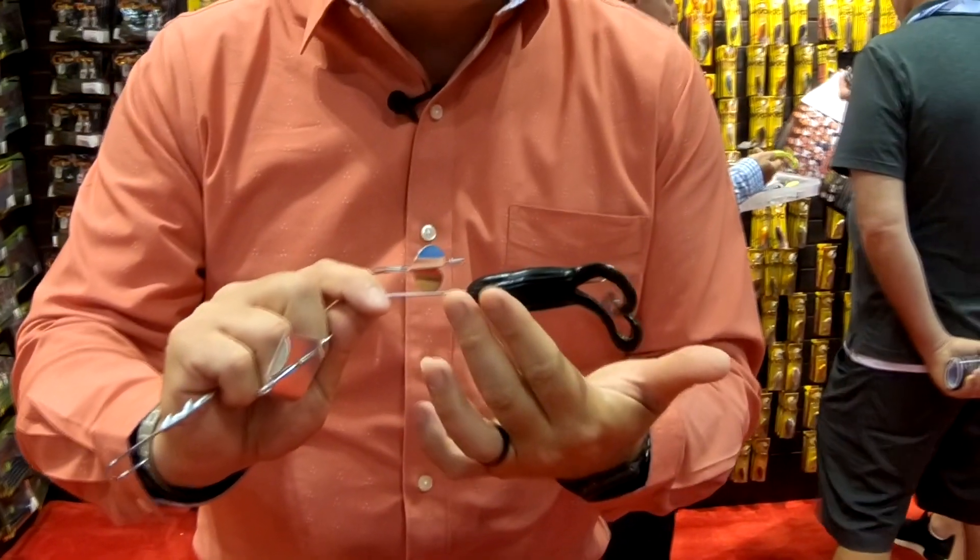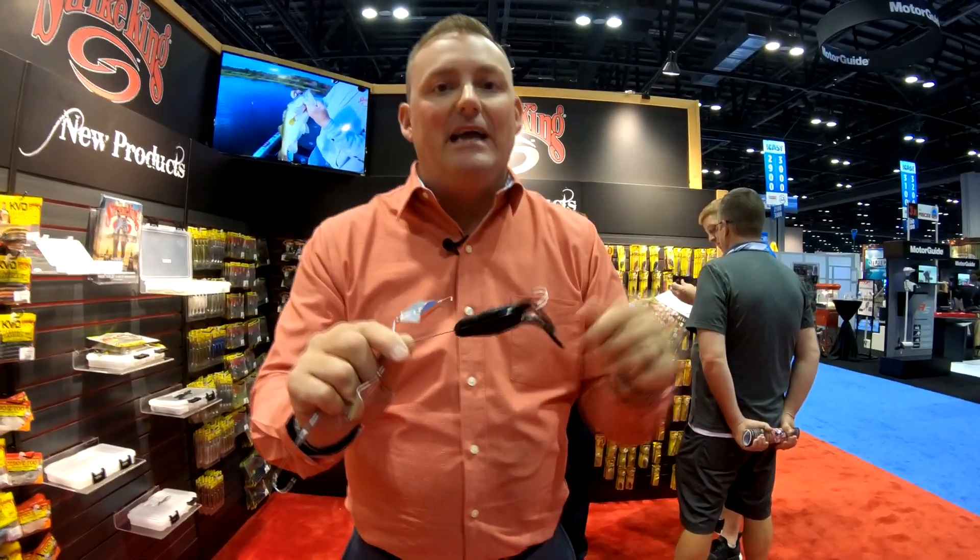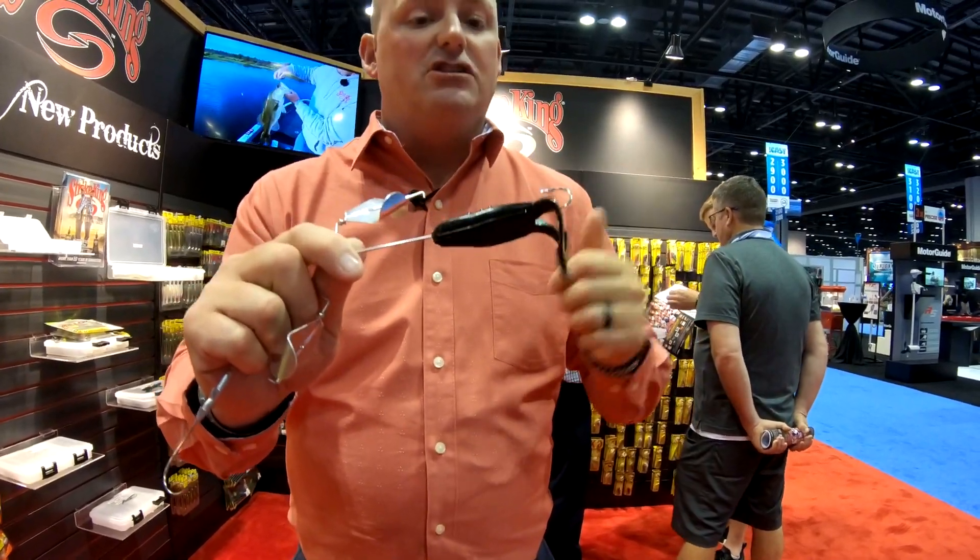It looks a lot different than a regular buzz bait coming through the water with a skirt. One of the big advantages is you've got this big flat planing surface that allows you to skip the bait in places that you just cannot put a conventional buzz bait. Different sound, different action — this body will actually ride underneath the water, and it just has a big profile that gets a lot of bites and a lot of big bites. So guys, if you're a buzz bait fan, if you'd like to throw a topwater bait — which who doesn't — try out the new KVD Toad Buzz, and I guarantee you you're gonna look at buzz baits a whole new way.